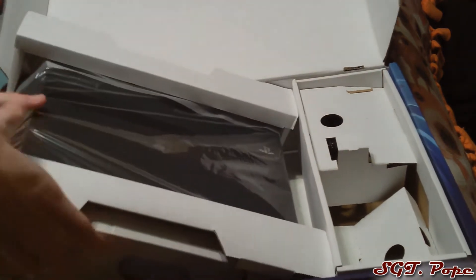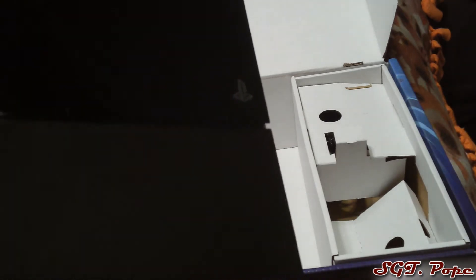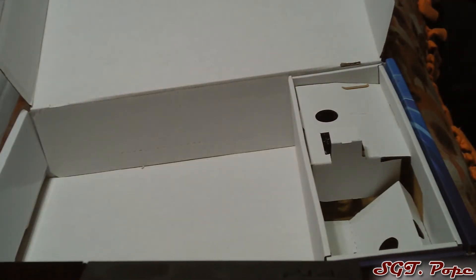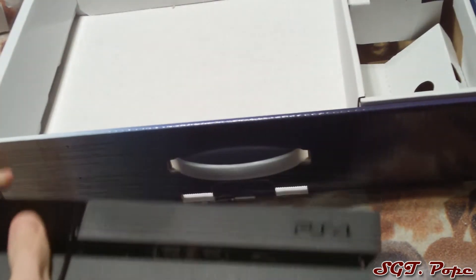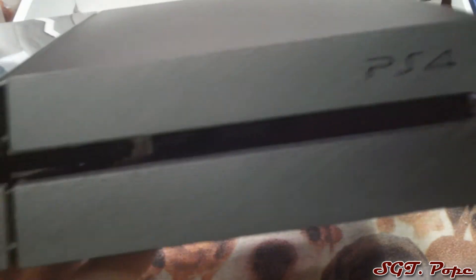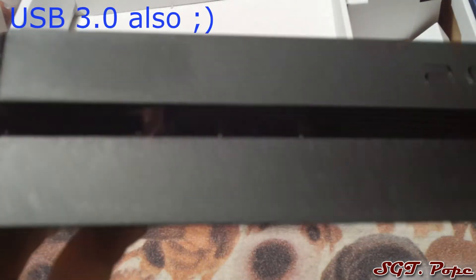And there is the PS4 itself. It actually kind of weighs a lot but it's pretty small. It looks small but weighs more than you'd think. The corners are really sharp — not rounded, which seems kind of interesting. I can see the power button up there and the eject button down there, and they are touch-sensitive buttons, which is cool. The USB ports are kind of recessed inside, which is interesting — hard to see but should keep them clean.